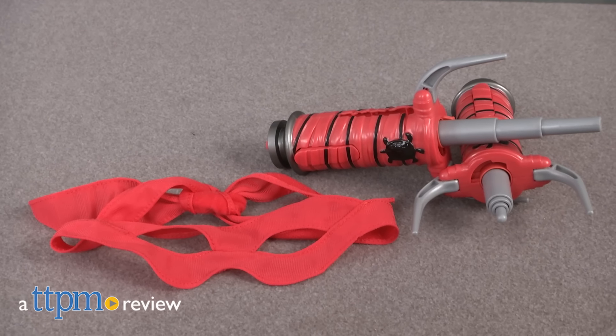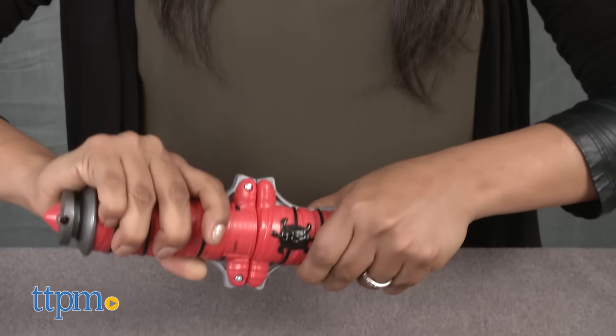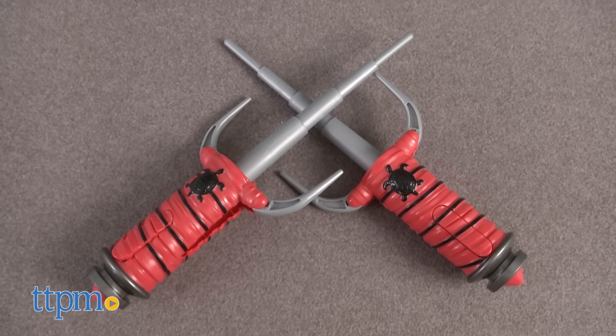A turtle never reveals his weapon! Hey everyone, this is Maria with TTPM. Here we have the Teenage Mutant Ninja Turtles Out of the Shadows, Raphael's Conceal and Reveal Sai. This is a cool toy weapon used by our rebel rouser ninja turtle, Raphael.